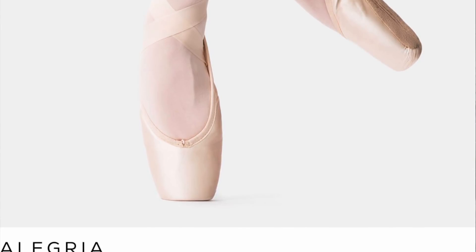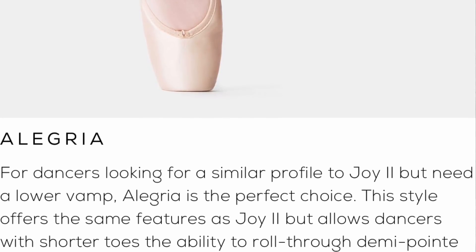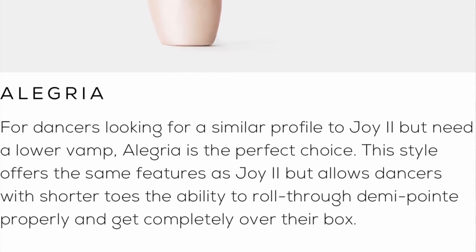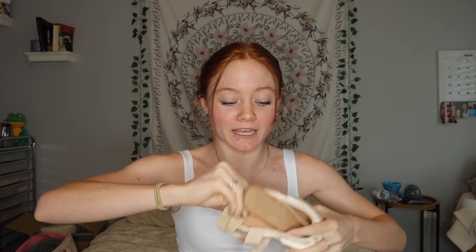And then there's the Alegria — I think that's how you say it. This is for dancers looking for a similar profile to Joy 2 but needing a lower vamp. It offers the same features as Joy 2 but allows dancers with shorter toes the ability to roll through demi-pointe properly and get completely over their box. I currently have the Joy 2 — I definitely need a high vamp because my toes are not very short. The cool thing about these shoes is that you can customize your shanks, and it literally does not come with a shank, which is just so weird to me.